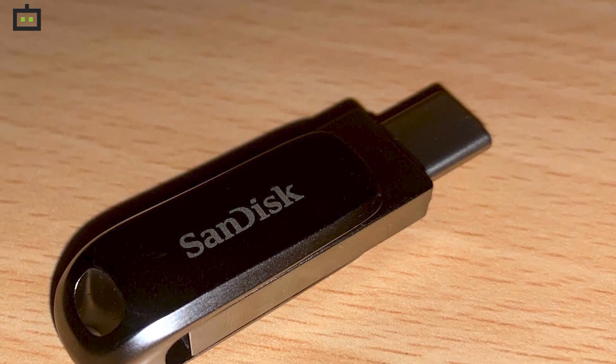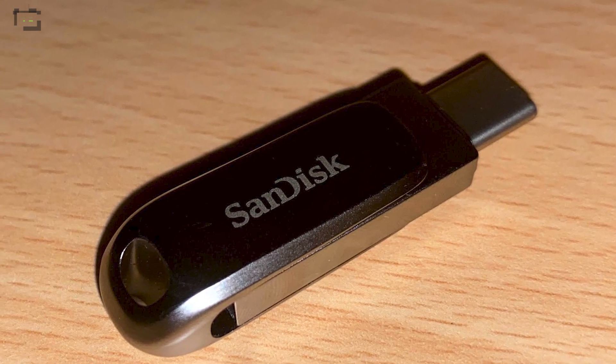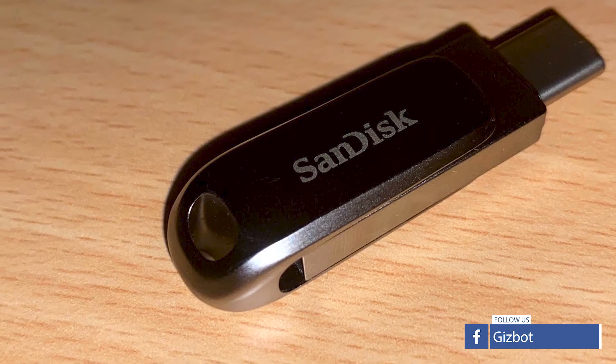Hello friends, welcome to yet another review video from Geelbot. Today in this video, I will be reviewing the latest dual drive available in the Indian market — that is the SanDisk Ultra Dual Drive Luxe Type-C.